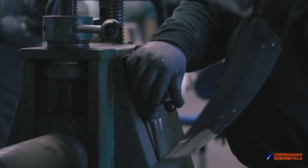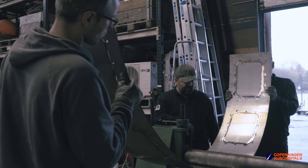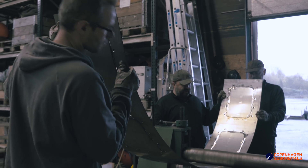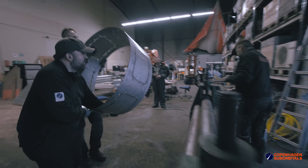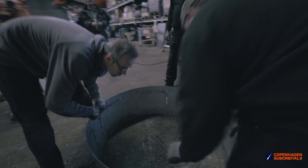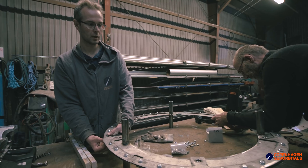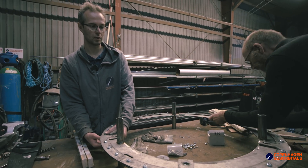We also just rolled the side that will go on here. We might start to weld that today or we'll do that next week, but the priority right now is to get these three welds done. And then we might start welding the side panel as well.